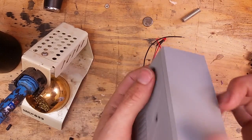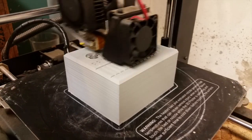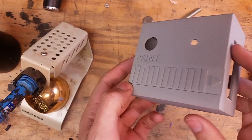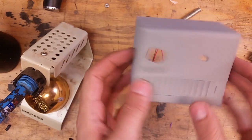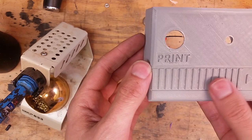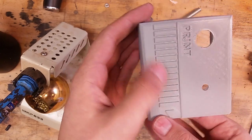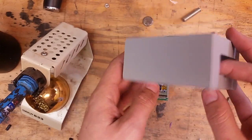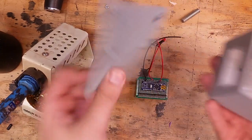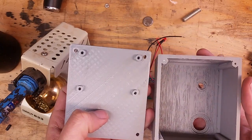This is the enclosure — I 3D printed it out of some gray filament. I kind of designed it to just look like a generic little computer module. I gave it this little detail right here that I stole from Nintendo cartridges — I thought it was kind of a neat detail. The box is sort of boring by itself, it comes in two halves. I'm going to go ahead and put it together now.